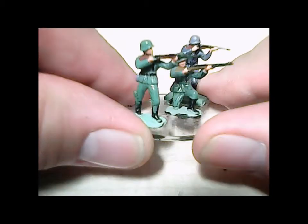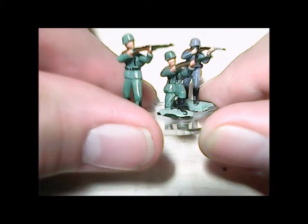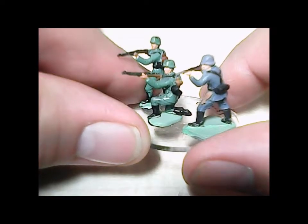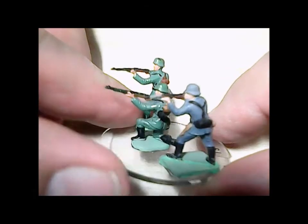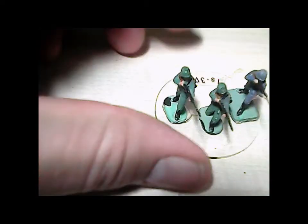The Airfix figure in the back has actually a pretty good helmet shape. The guy in the front standing firing also has a typically good German helmet. But the guy in the middle kneeling — his helmet seems to have been a little washed out in the molding process. It almost looks like a paratrooper's helmet, not quite exaggerated enough, whereas the Airfix gray guy has got a really good representation of the helmet.